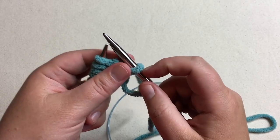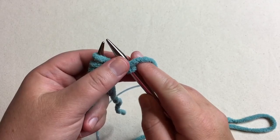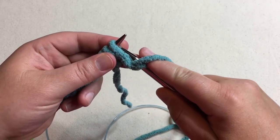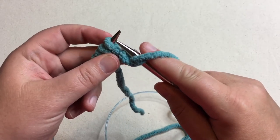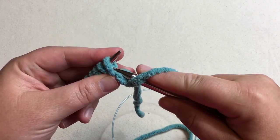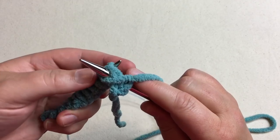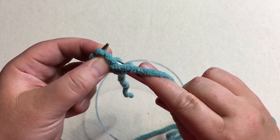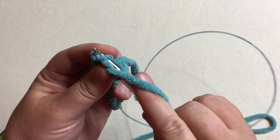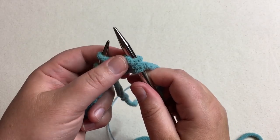This stitch is going to be purled, so we wanna put our working yarn in the front — go between these two needles and have it go in the front. Now we're gonna put our needle in the front of this leg here, so not between the two loops, but in the front. Then we're gonna wrap around that needle that's in the front, and then push that on through to become a new loop. Just use the needles as a guide and slide it through, and then pull the old loop off. It comes off really easily.